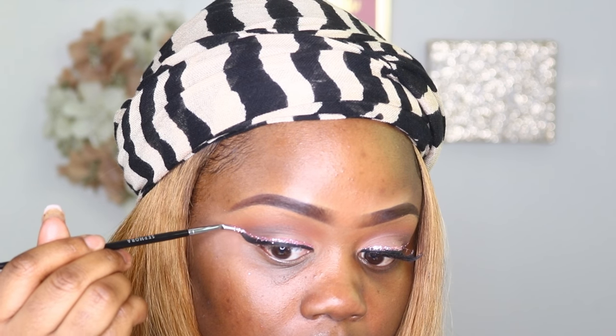This is a loose glitter that I'm using, so it is messier. If you do have a glitter liner in a pink shade, you can use that instead so you won't have loose glitter dropping all over your face.